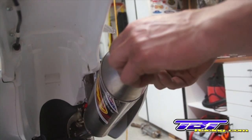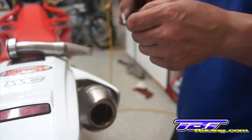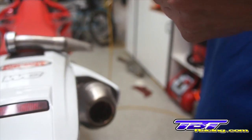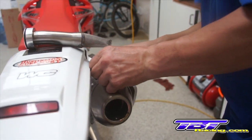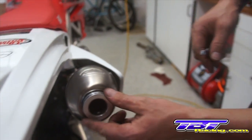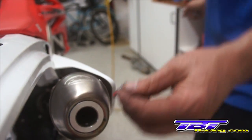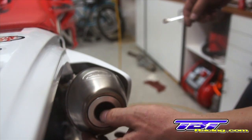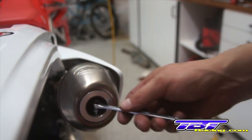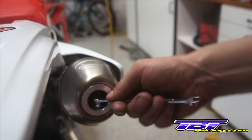With the spark arrester installation, remove the allen screw for the stock baffle. Install your spark arrester approved sticker. Slide the quiet tip spark arrester in and make sure to apply some loctite onto the screw. With a box end wrench or an allen, depending on your application, tighten the spark arrester into place.